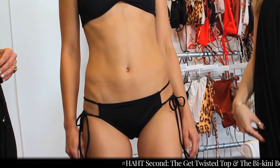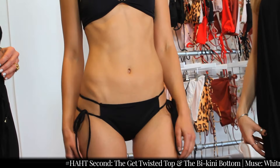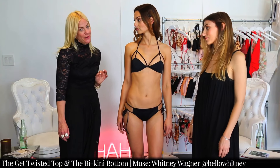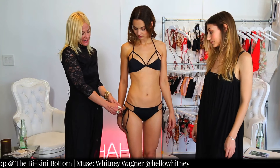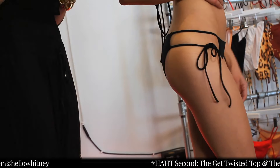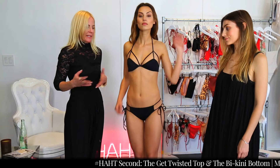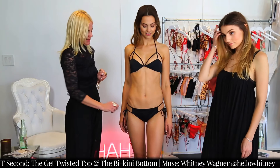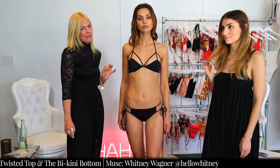If it's tied further forward on your leg, it's going to create a slimmer effect — not that Whitney needs it, but it's always a good trick. And if you think you have too narrow of hips, it's a good trick to tie it further to the side, because it gives the illusion that your bum is rounder. So everybody has their own taste, but it plays tricks on the eye to make you look the way you want to look.